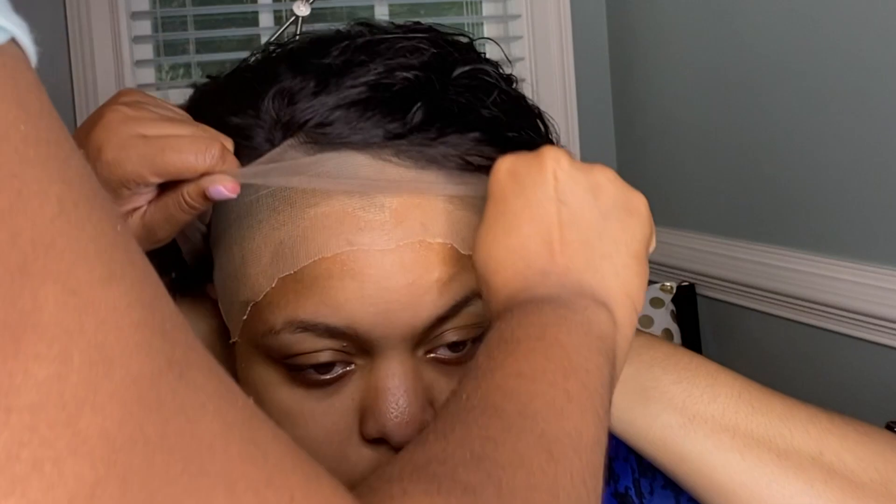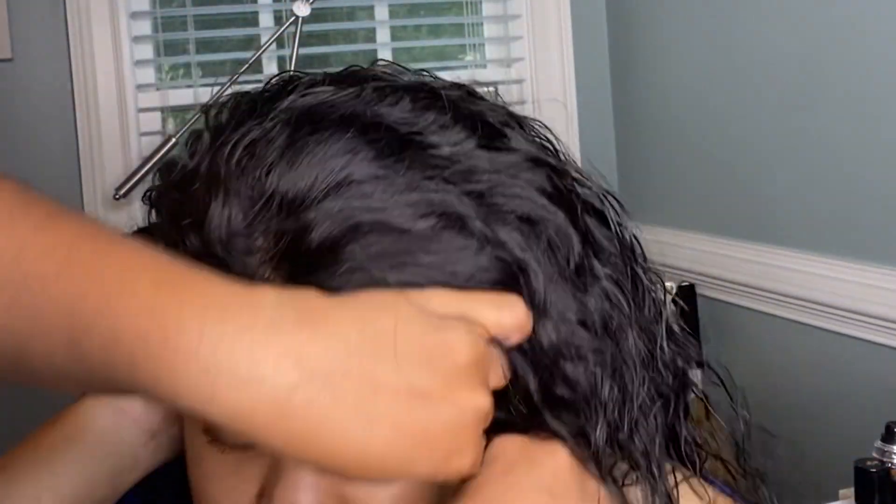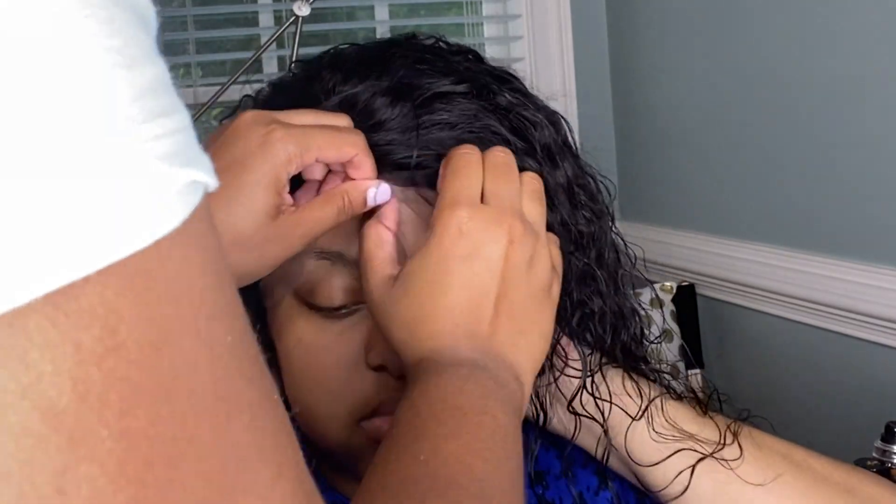I'm going to place the wig on the head before I cut the lace. You want to make sure that you line the wig up exactly how you want it to fall and do your adjusting before you cut the lace off. It's also important to move all of the hair out of the way so that you can see exactly what you're doing before you secure the frontal.